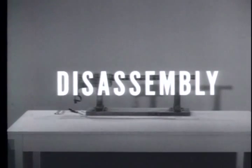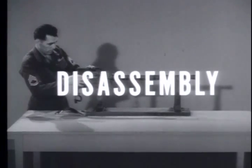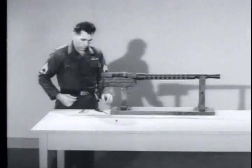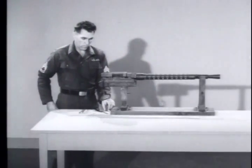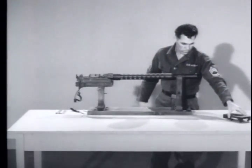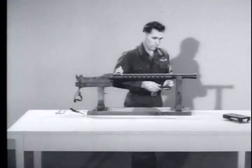Now let us see how the M73 machine gun is actually disassembled into its six component groups. First, clear the weapon. Disassembly begins with the removal of the cover group. Push the cover latch rods forward and remove the cover. Lift off the feed tray. Set the parts down in this left to right sequence — it will avoid confusion and make the assembly procedure easier to accomplish.